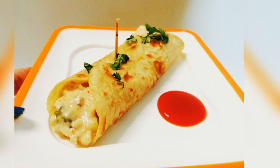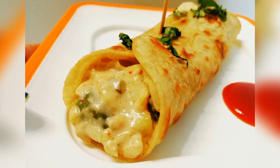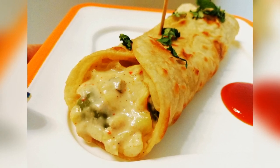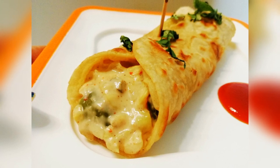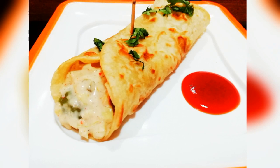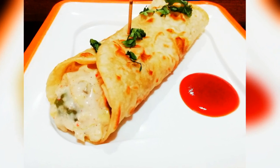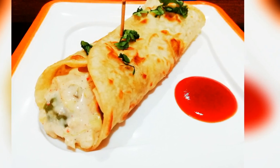This is going to be very creamy and tasty. We use a lot of things in frankie, but I will tell you how you can make a very tasty and creamy texture. You don't need to go anywhere, you don't need a lot of ingredients — you can make it with ingredients from home.